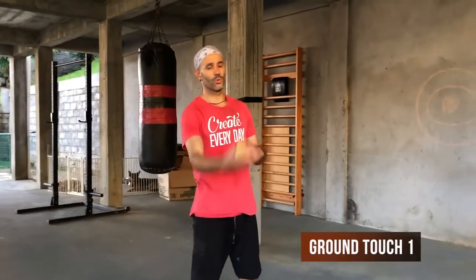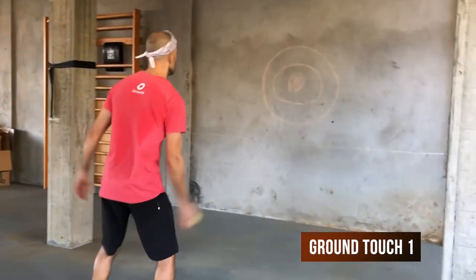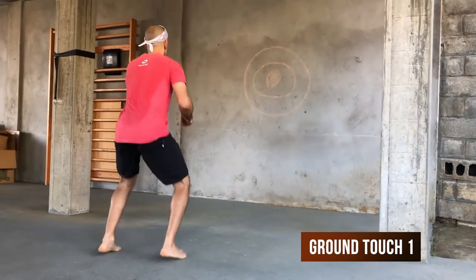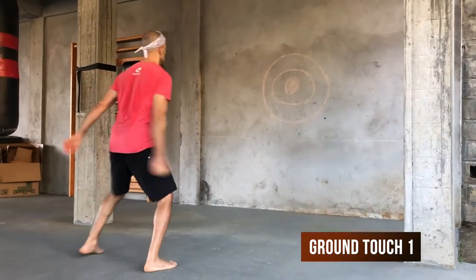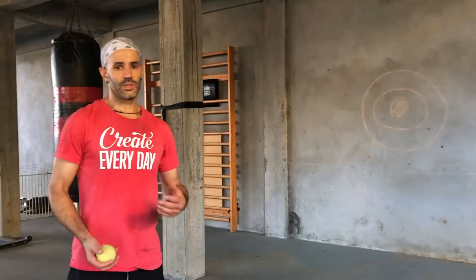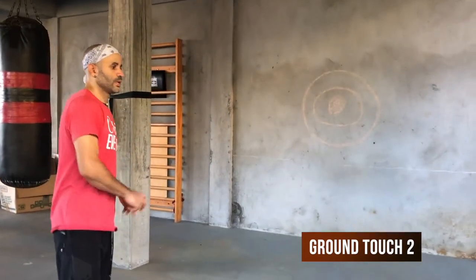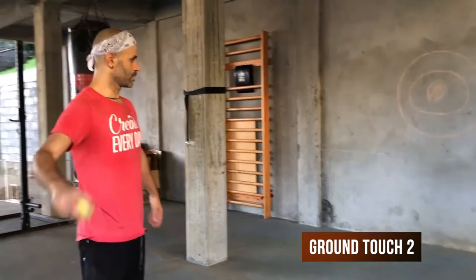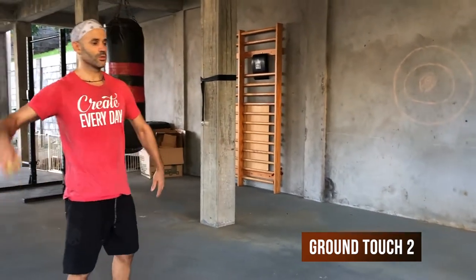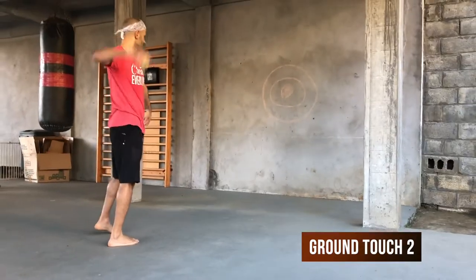Next, you're going to throw it off the wall and touch the ground first with the catching hand before you catch it. Then, to make the timing a little trickier, instead of throwing it straight off the wall, you're going to bounce it off the floor and then off the wall and catch it — same thing: throw, touch the ground with your opposite hand, and catch with your opposite hand.